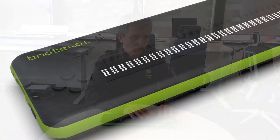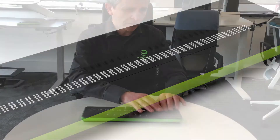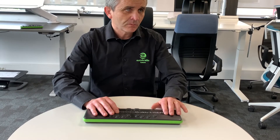Most importantly, we have developed a new routing cursor key system which consists of using a double-click function on the routing cursor keys. A light click on any routing cursor key triggers the first contact, and a stronger click will trigger the second contact.